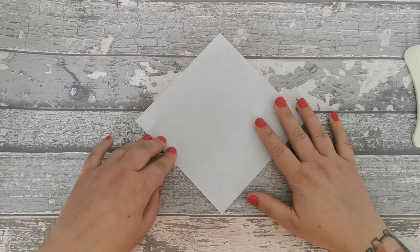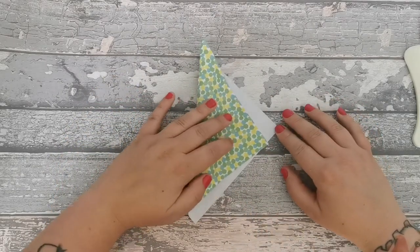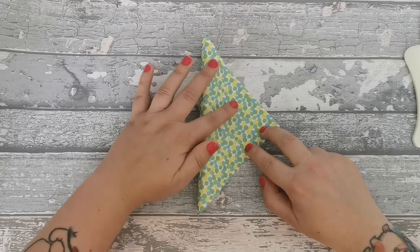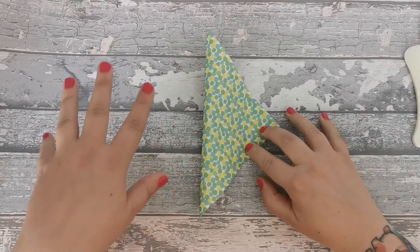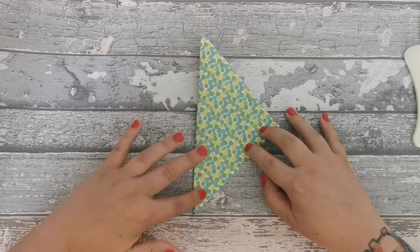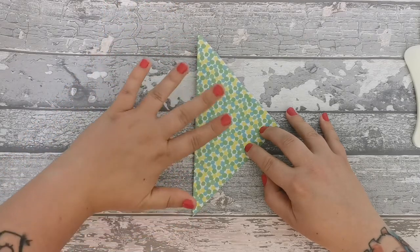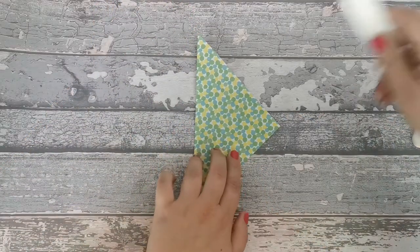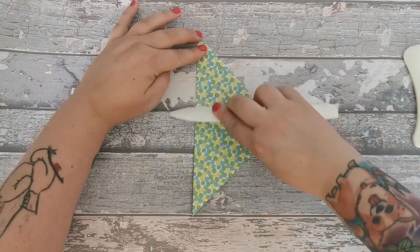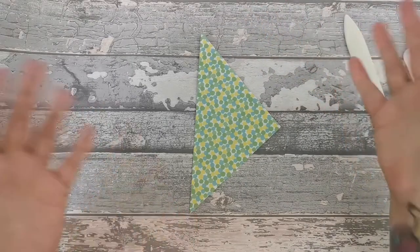Now, the first fold that we will make is we will fold across, and this edge will meet this edge, like so. What I do - and as I told you I've only learnt, I haven't googled, I haven't checked - is I have a soft fold first. Really soft fold, rub it with my fingers. And then I use this tool or the back of a knife, and you just crease out that edge. Just crease out that edge like so. And there we go - that is step one.